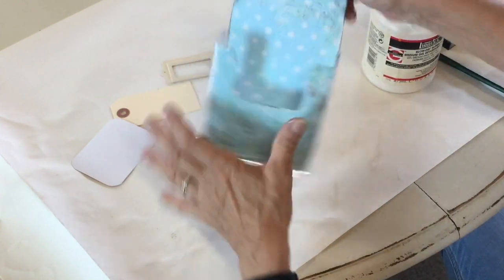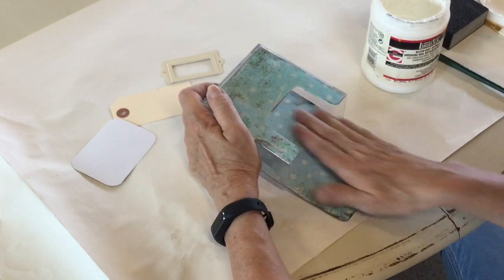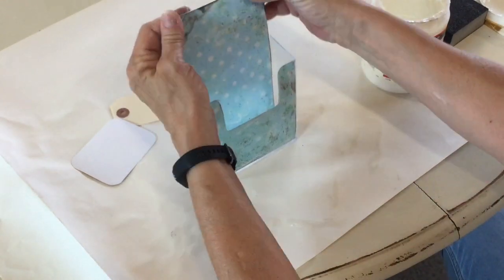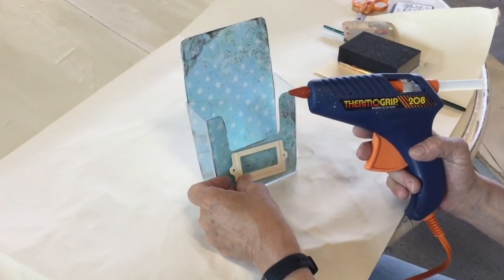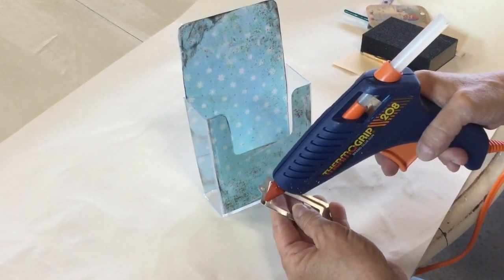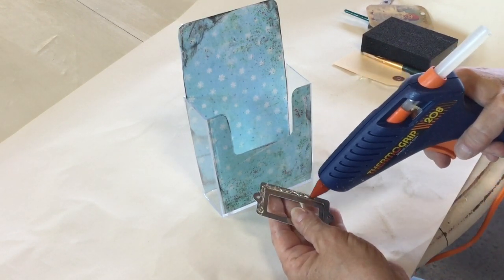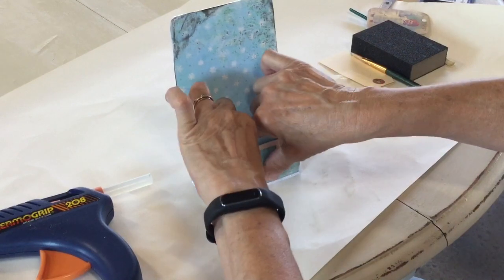I have glue on there and I'm just pressing it in. I think the hardest part of this whole project is figuring out the sizes at first, but once you've got the sizes figured out it makes it a whole lot easier. Now we can get started with the next part — I'm just gonna hot glue this onto here. You could probably use another glue, but I found this works just fine on this little metal tag. I'm just putting glue around the outside rim and pressing it on for a second.